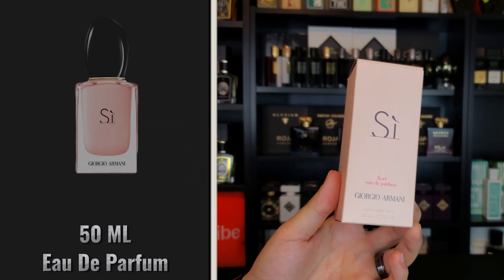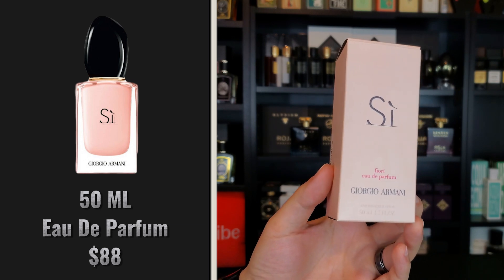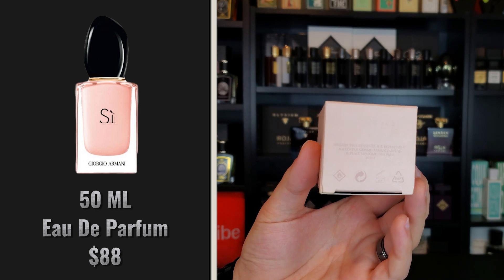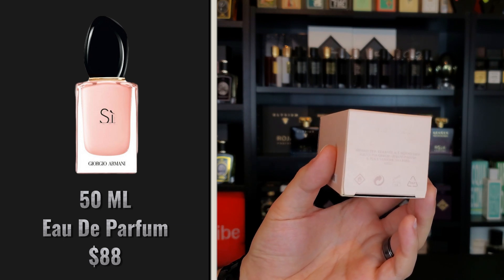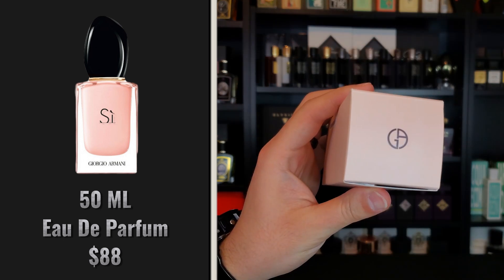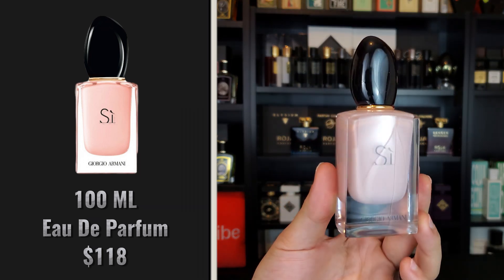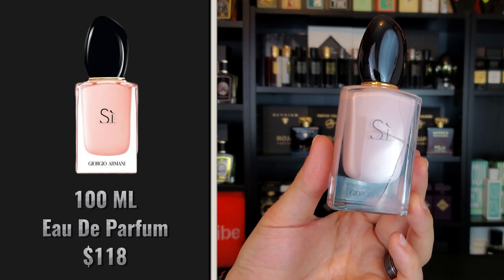The box for this fragrance is rather simple and similar to its predecessors — it just says Sì right in the middle there and then Fiori, which is the name of the flanker. This is Eau de Parfum concentration and I opted to purchase the 50 ml size. On the bottom of the box you don't have a UPC but you do have the serial number punched in there. The UPC may be located on the back of the box along with the ingredients. The top of the box just has the Giorgio Armani logo. In terms of the bottle it is opaque, so you will have a hard time seeing how much liquid is left, but it has an aesthetic and presentation that is rather similar to other fragrances within the Sì line.